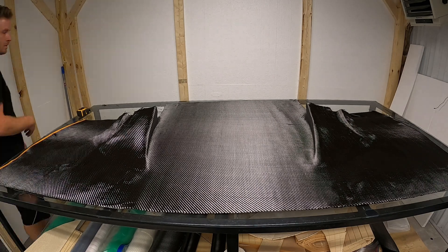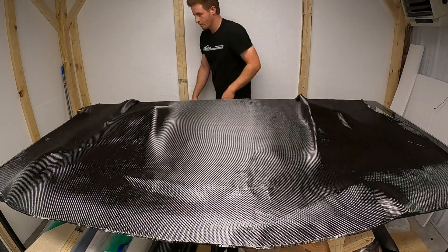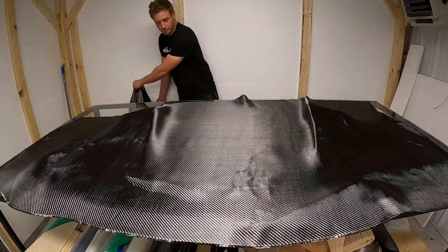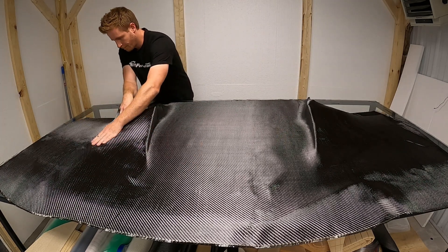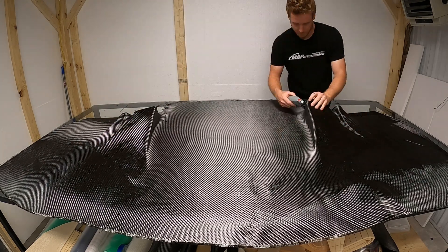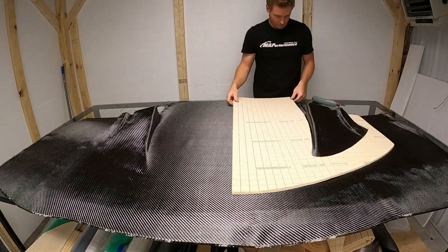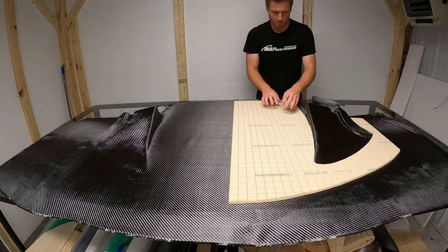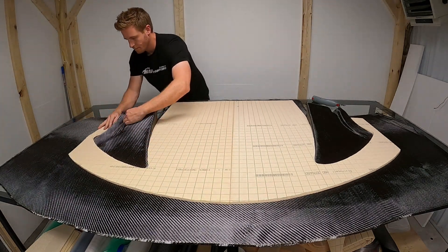I kind of came up with this mold style on my own - using the table and taping the diffusers onto the top, then molding everything together. I want to make sure you get all the carbon fiber to lay nice into those grooves; you don't want any bridging. I had pre-cut my foam core before - this is a 3/8 inch scrimmed and scored foam piece.